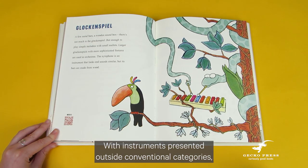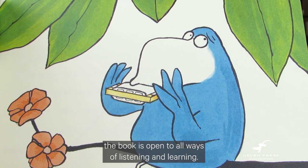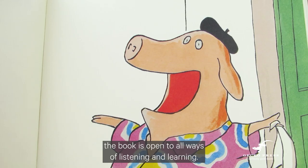With instruments presented outside conventional categories, the book is open to all ways of listening and learning.